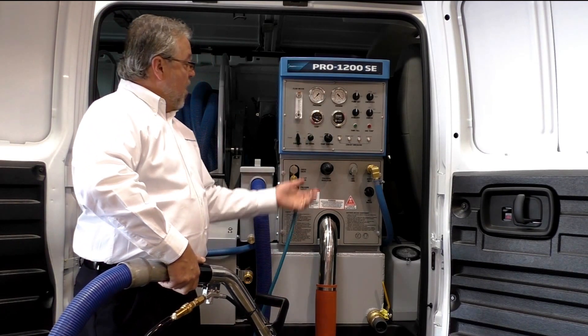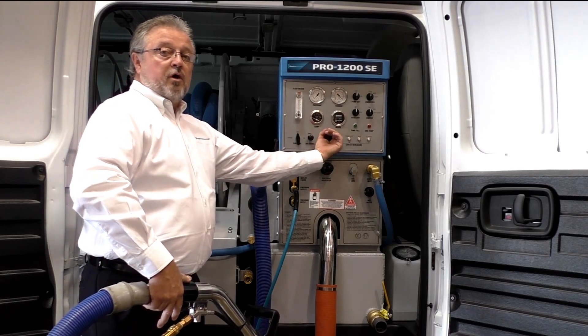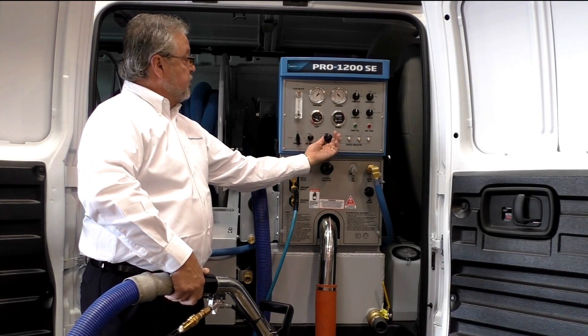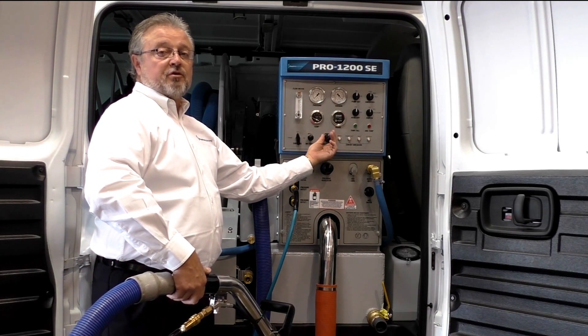Now remember, you will not see pressure on the gauge until you trigger your wand. So we're going to trigger our wand, set our pressure, and also go ahead and dial in your temperature to the exact temperature of your cleaning.